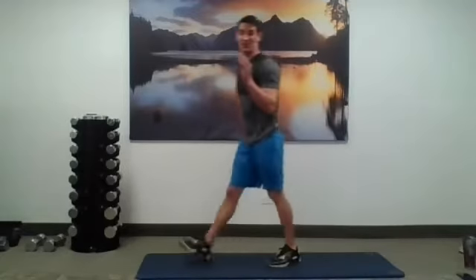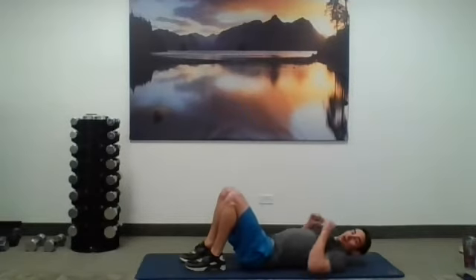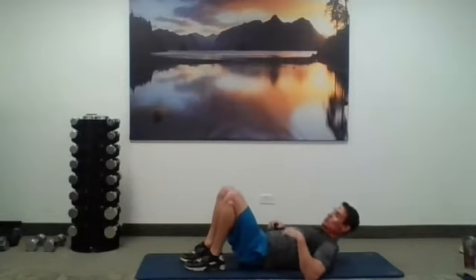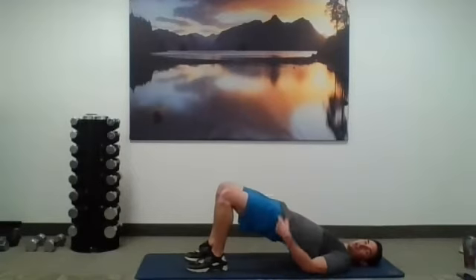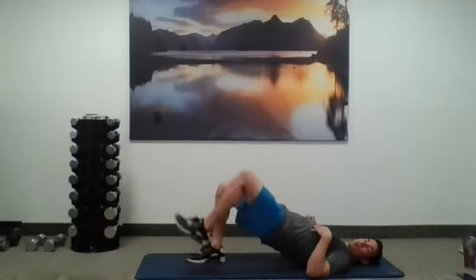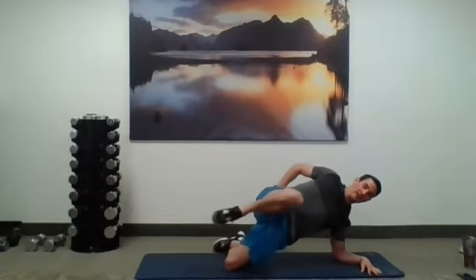Nicely done — shake the arms out, shake the legs out, grab a little water. Next grouping: we're on the floor for the first one. Ten floor rows — drive those elbows into the floor, squeeze that back, use your abs to help you get up. Then glute bridge marching — press through the heels, only going up about two inches on each side, 10 on each leg. Last one: side plank front kick, or from the knees it's a front knee raise. You can do either version — 10 on each side.